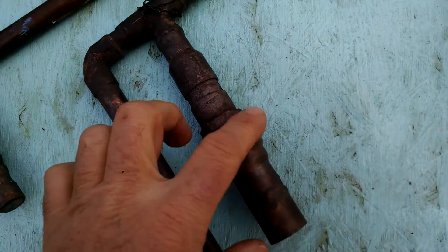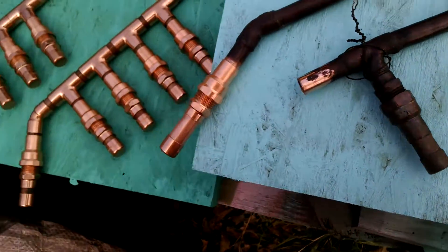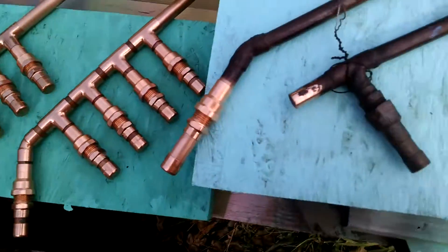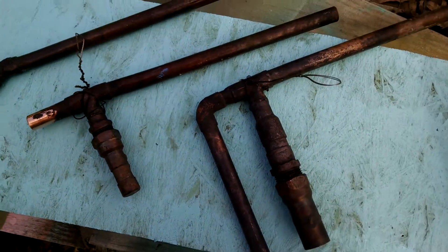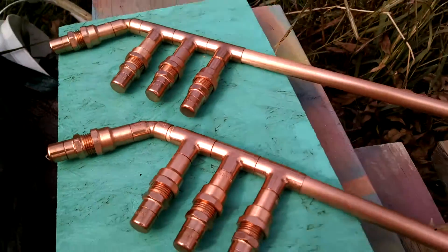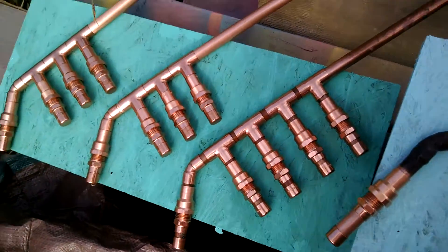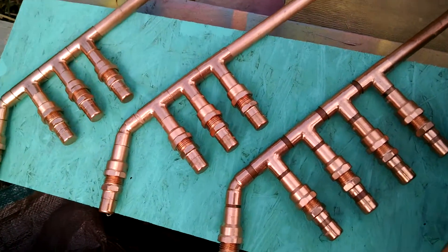Another quick tip: if you have a single burner, just dunk the entire thing in water. I may need to have these welded — I'll make a video on how it comes out. Yeah, they sure do look pretty all shiny like that. Too bad they're going to get all tarnished.